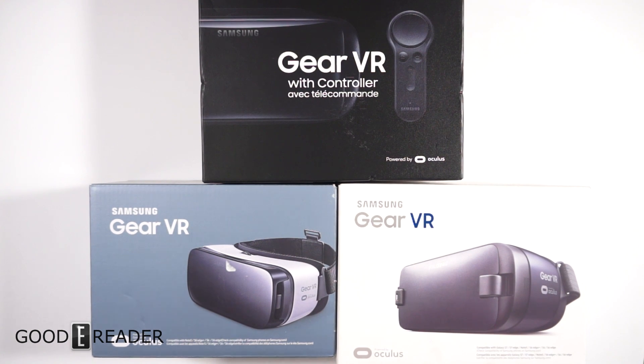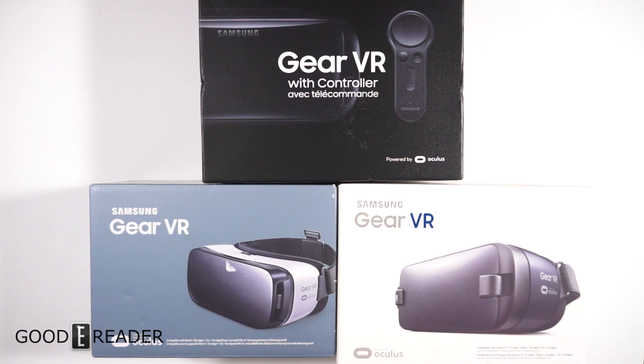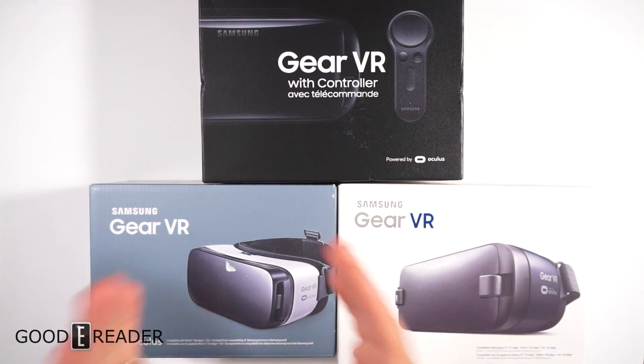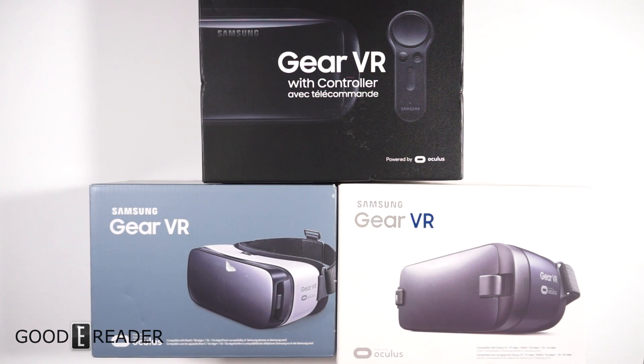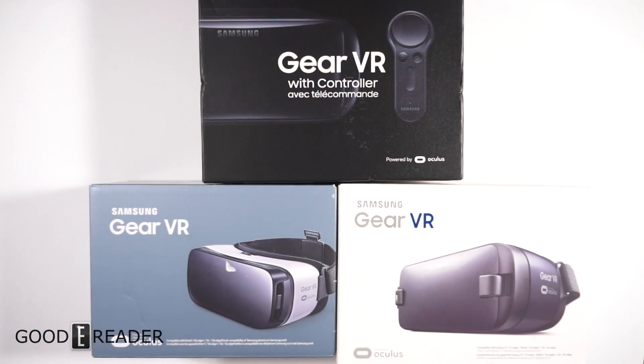Hey everybody, it's Peter here with goodreader.com. Today we're doing something a little bit different — it's not a review, not an unboxing, it's kind of a comparison. We got these samples sent to us from Samsung, basically the entire line of Samsung VR headsets. We're going to show you the core differences between the models: SM-R322, R323, and R324.